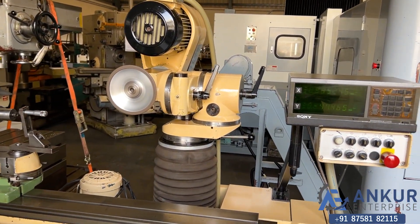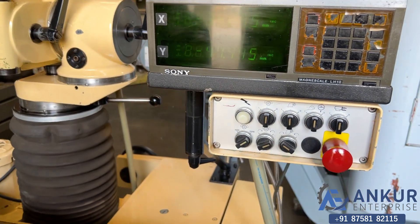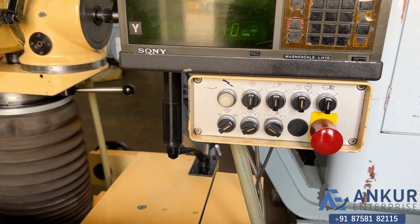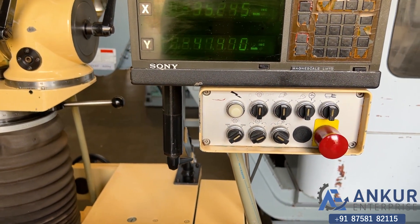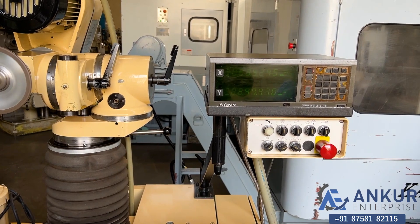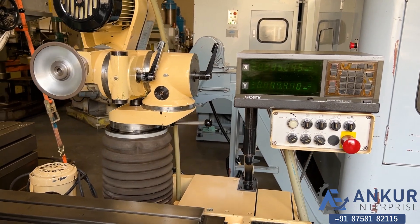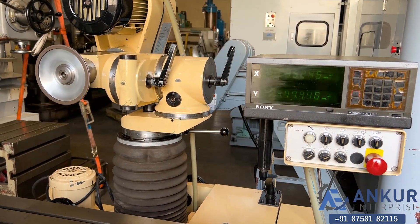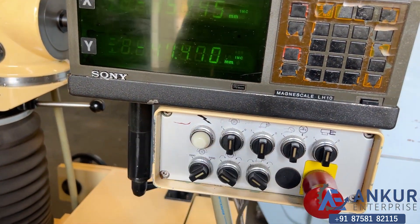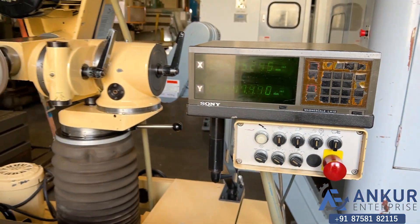Now we will see spindle directions. Stop the spindle. Change in the direction. The direction has been changed.